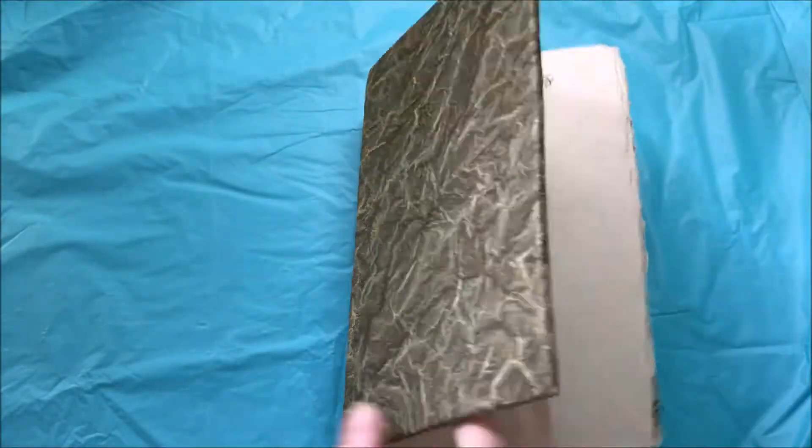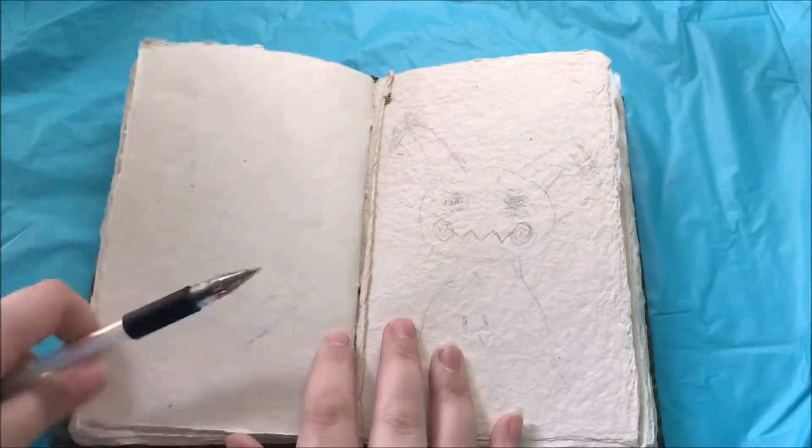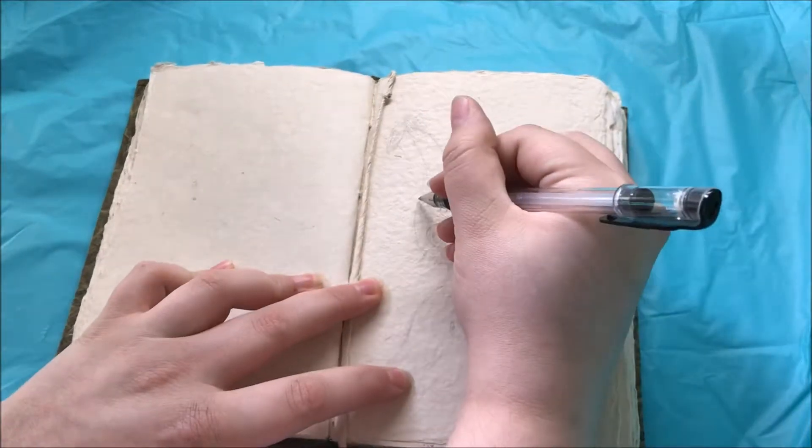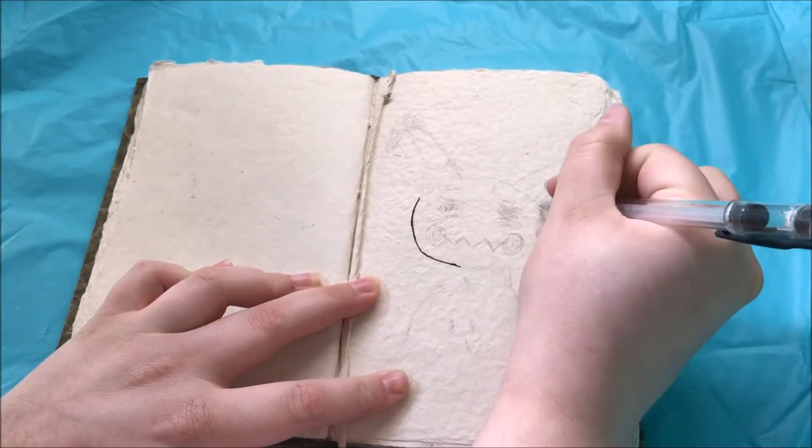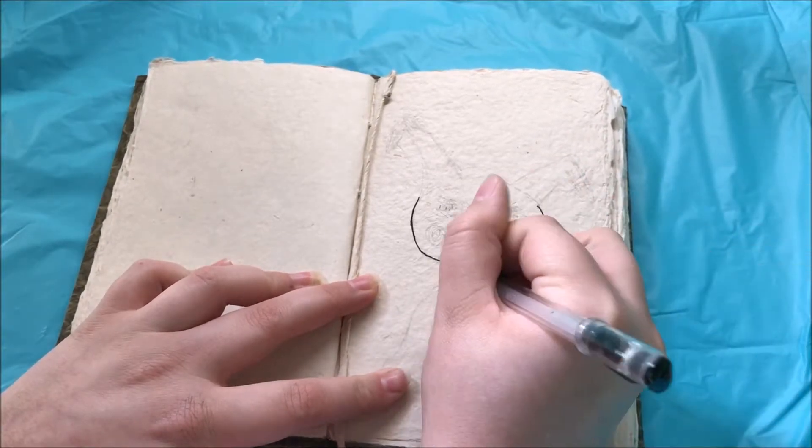Hey guys, it is Silvermoon here for another Inktober Drawing Challenge video. I'm sorry if you can hear my cat in the background — she's kind of sitting in my lap and refuses to leave, so there's no getting rid of her.